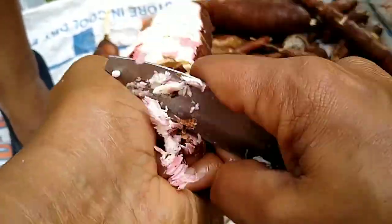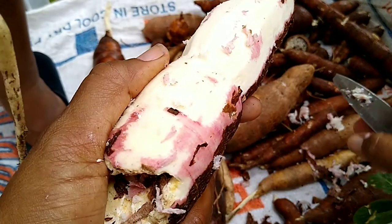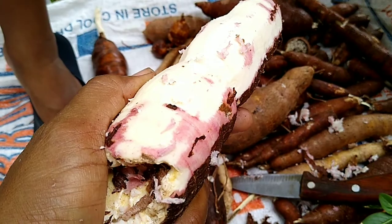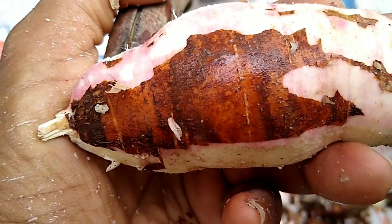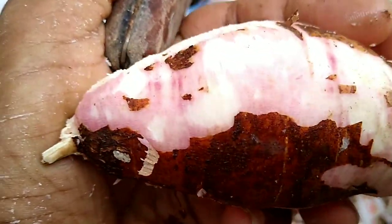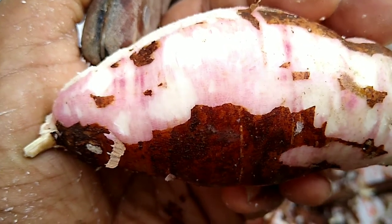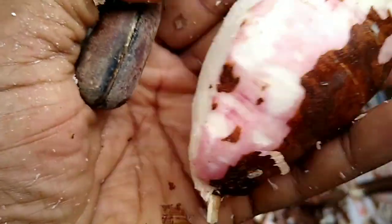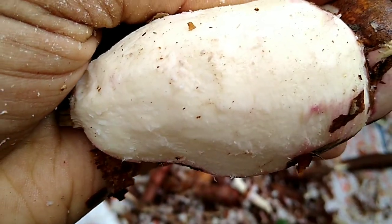I'm going to scrape this one. With the cassava, if you look, you'd see there are two different shades. There's the brown, the outer skin, and under that there's a pinkish color. So what we're doing, we're removing both the brown and the pink, and we're scraping it to get the nice white flesh.